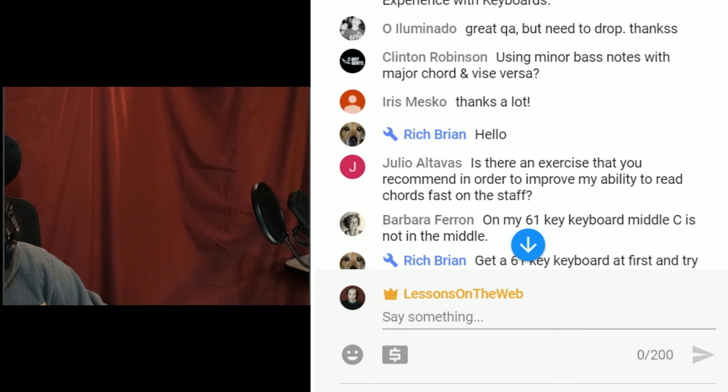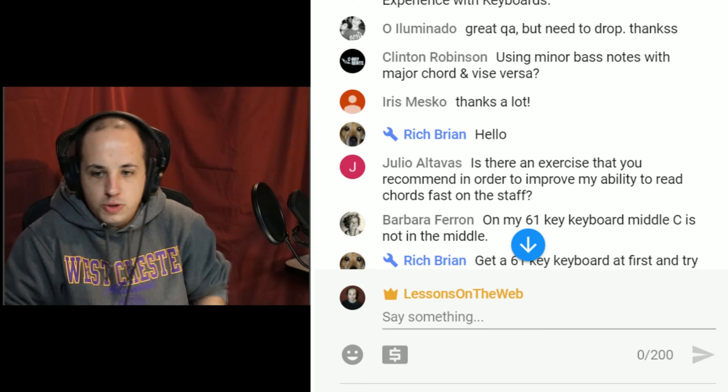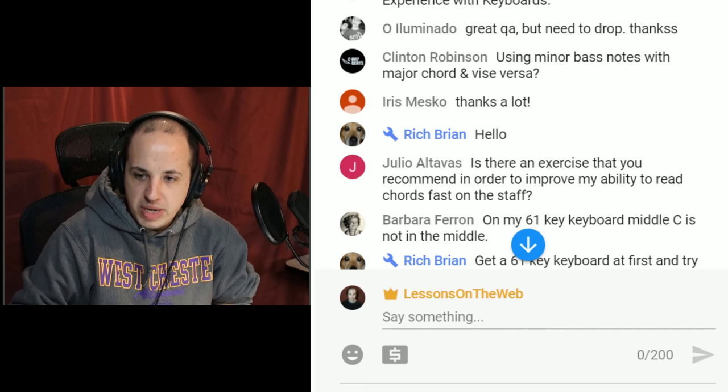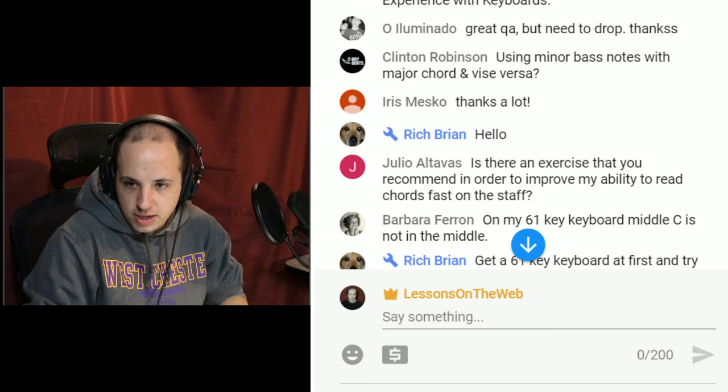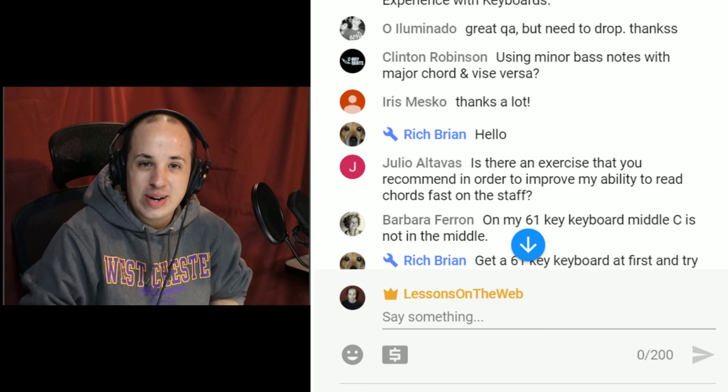Clinton asks about using minor bass notes with major chords, or vice versa. That scenario won't happen very often. Rich asks: is there an exercise to improve my ability to read chords fast on the staff? The answer is yes.